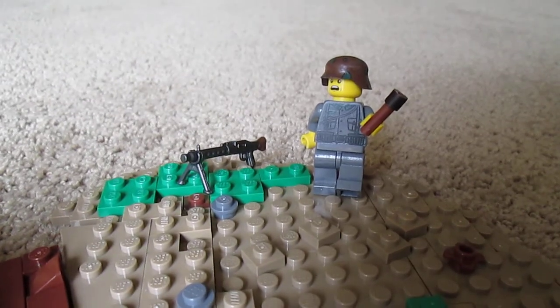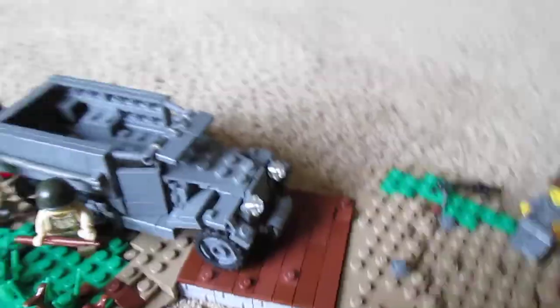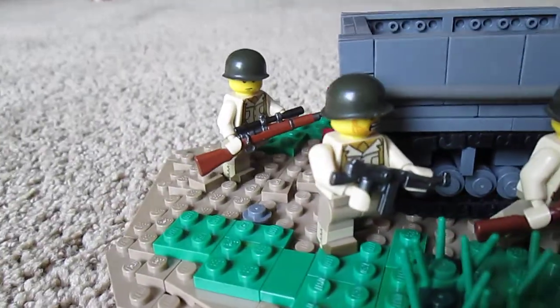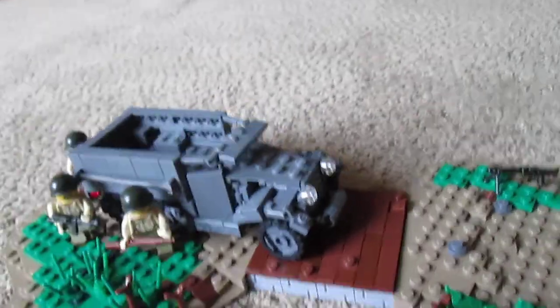So you have one German over here with a stick grenade getting ready to throw it at the half track, and then you have three Army Rangers running up. And then there's this little bridge.